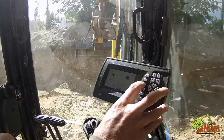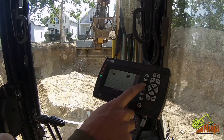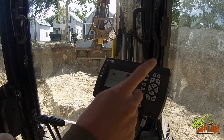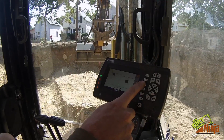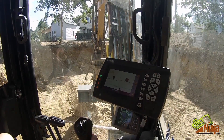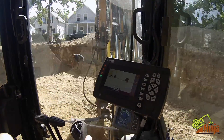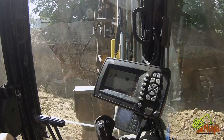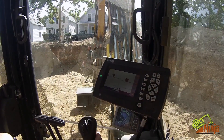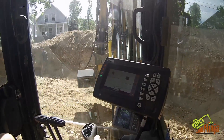I know my floor is at 94. I just hit the button — I have zero plugged in, I always keep that in, but for this I've got 104, hit it again, 94. It's easy as that. Now I'm at the floor height. It's that easy to go between a couple different grades, which is really sweet.